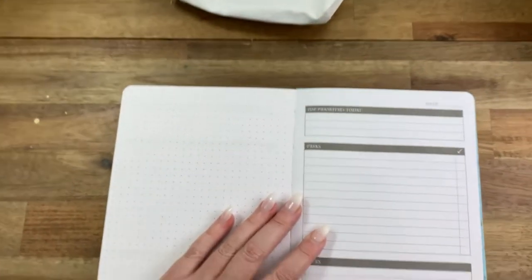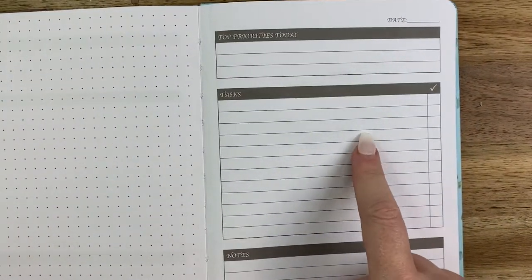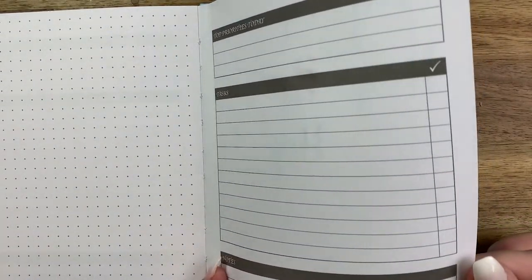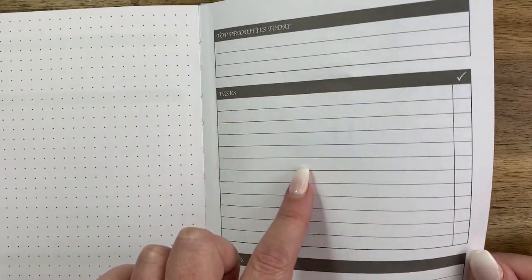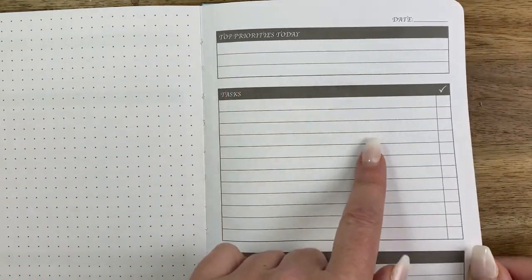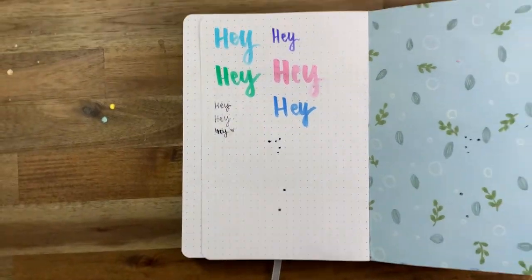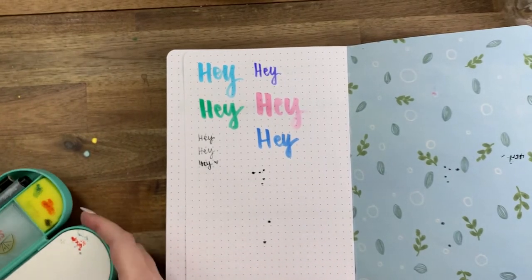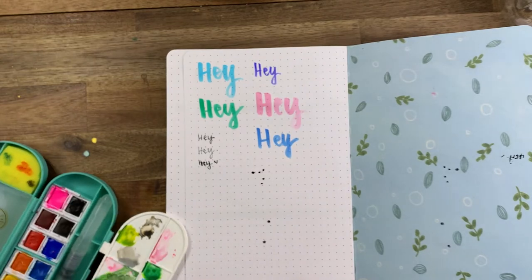For the big reveal — zooming in close — there is some bleed through on the juicier pens and definitely some ghosting when we turn the page. Those juicy pens are definitely bleeding through on this paper, which is a bit frustrating but to be expected. As for the fountain pen, it's not very fountain pen friendly — the ink feathers a little bit. So I'd say not the most fountain pen friendly paper.